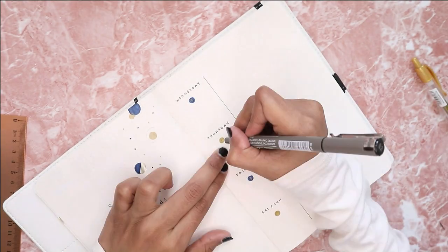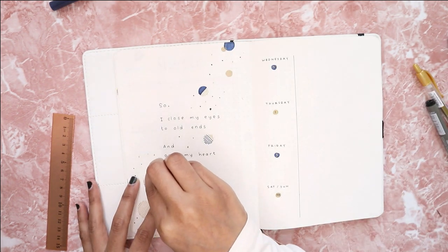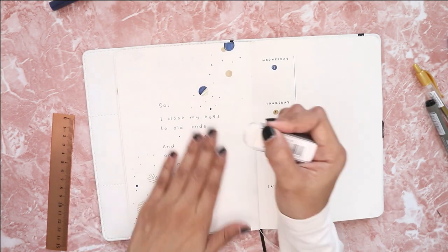Here's the final flip-through of my January setup. I kind of like how it turned out — I think it looks neat and simple. And yes, I am complimenting my own spreads!